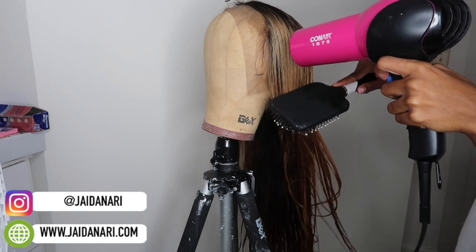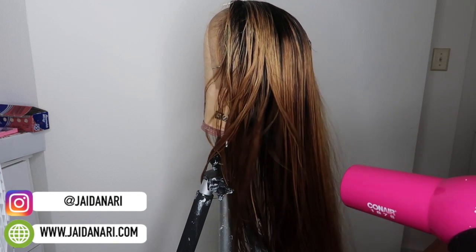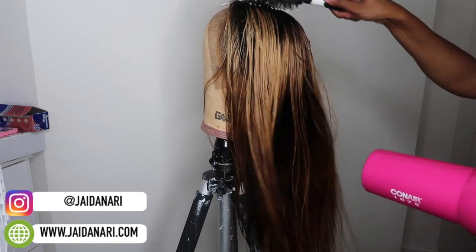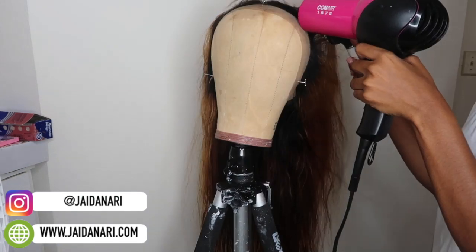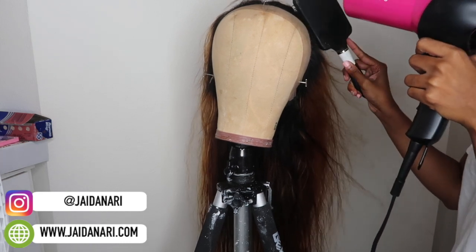So I'm finally done. I did not have time to let the hair air dry, so I just went ahead and blow-dried it. I wasn't going to show the recording of me blow-drying it until I realized how beautiful the hair was — it just shows all the colors within the wig.